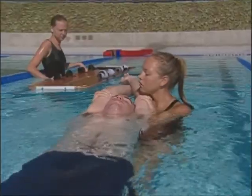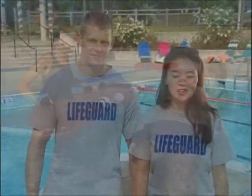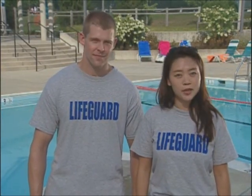Now that you know what it takes to stabilize the victim of a head, neck, or back injury, it's time to move on to the next phase of the rescue — removing the victim from the water so you can provide any emergency care that might be necessary. You know how important it is to minimize movement, so you can't just pull the victim out of the water. You have to stabilize the entire body before you can lift him out of the water. To accomplish this, we use a piece of equipment called a backboard. We'll show you how to manage each one. First, we'll look at how to use a backboard in shallow water.